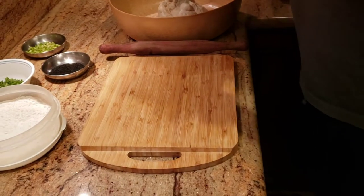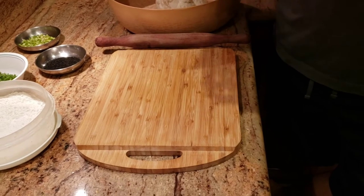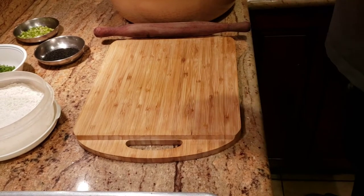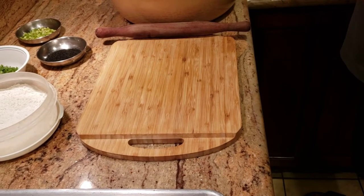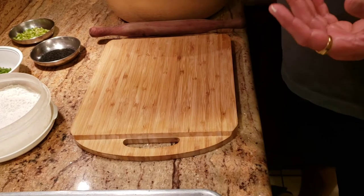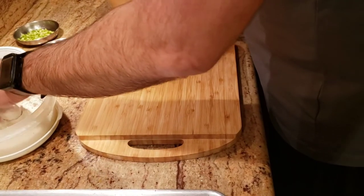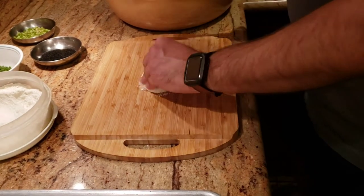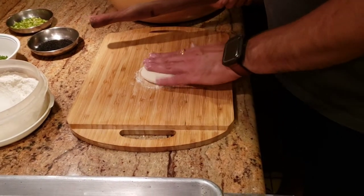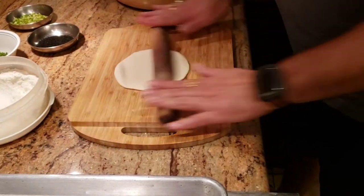For the toppings I have green chilies, chopped cilantro, kalonji, and red pepper. Now for cooking, I'm using a non-traditional method — I'm baking them in the oven. I'll preheat the oven to 400 degrees Fahrenheit on broil. The reason I use broil is because it gives heat from the top, which mimics the tandoor where the top of the naan gets direct heat. That's how we'll bake our naan.